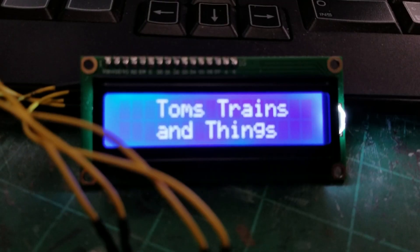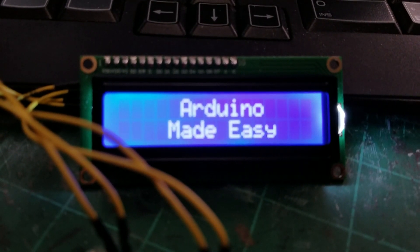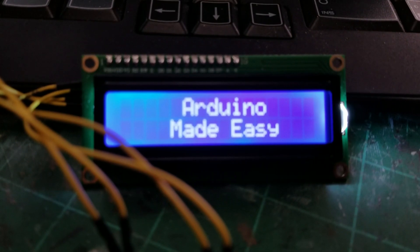Welcome to lesson 9 of Arduino Made Easy. We're going to take a look at an older lesson, lesson 7, and modify it to take out the crossing lights and replace that with a relay, then add another two IR sensors to it. Let's get started. I'm Tom Kvichak and this is Tom's Trains and Things.